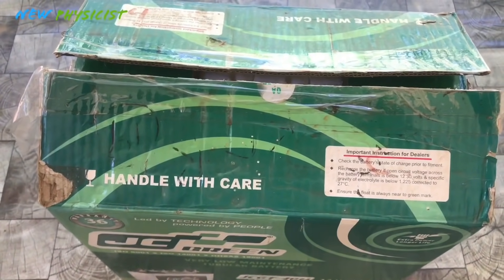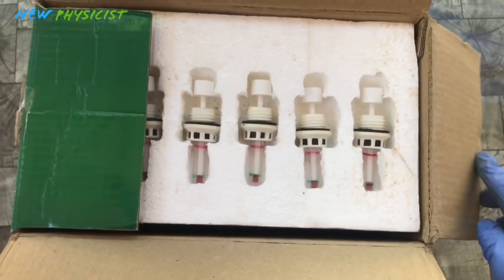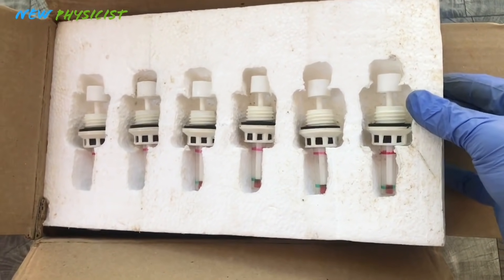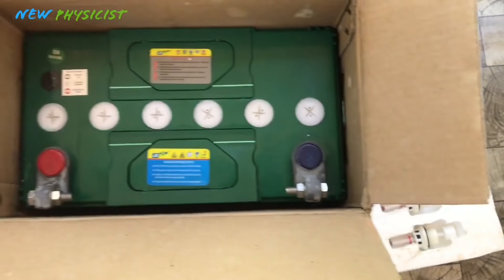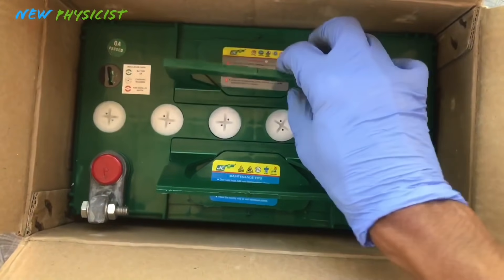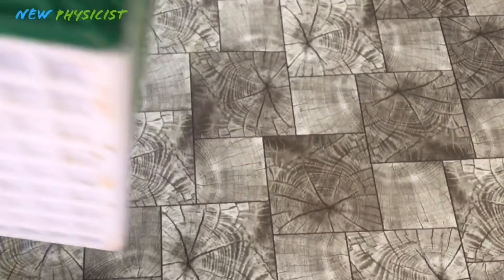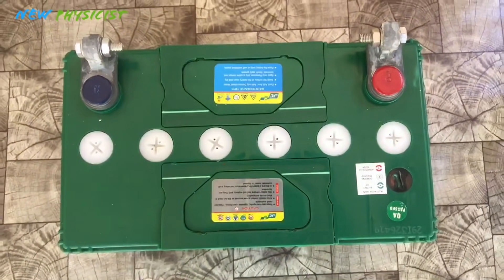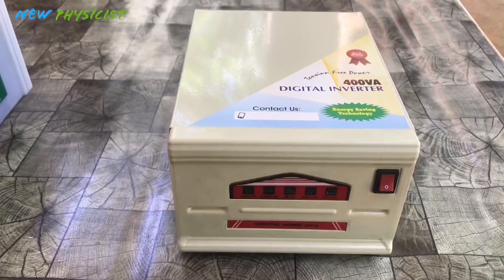This is a 40Ah lead-acid tubular battery manufactured by JC Batteries. In an off-grid solar power system, the battery is where we store the solar energy collected during the daytime for later use. Even though the capacity is 40Ah, we are not allowed to use more than 20Ah, because lead-acid batteries have a depth of discharge of 50%. Discharging below 50% is not good for battery health and life. This is where lithium-ion batteries have an advantage — they have a depth of discharge of more than 90%, but they are very expensive.